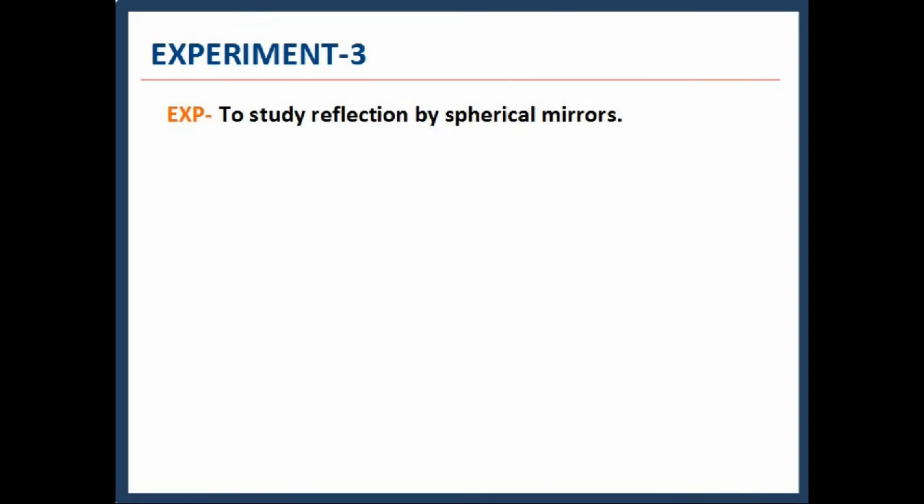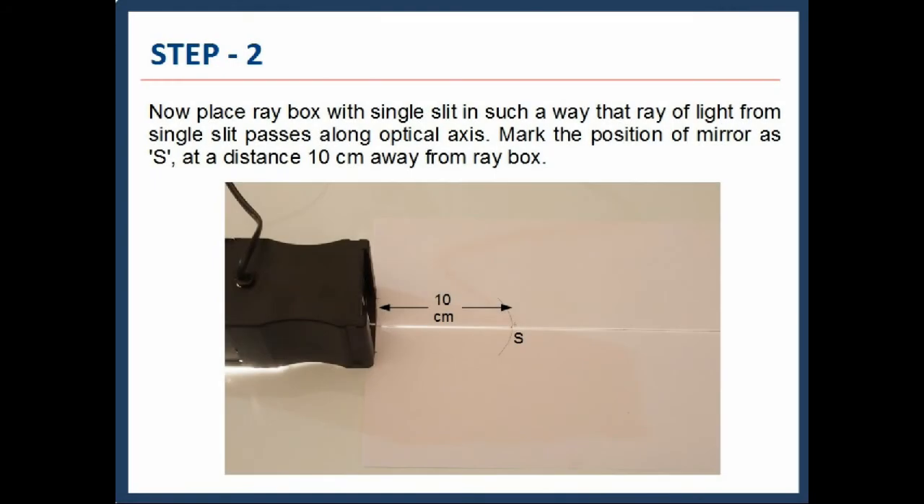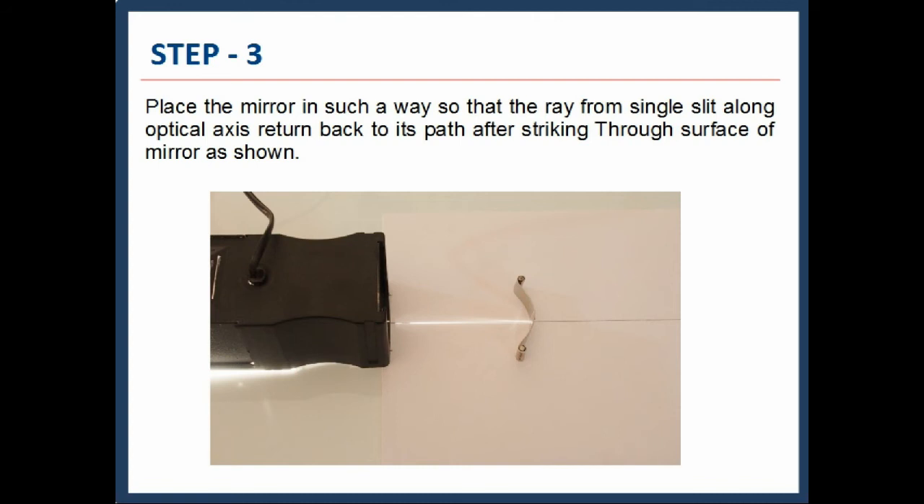The next experiment is to study reflection by spherical mirrors. Place a ray for sheet and mark the optical axis on it, also marking the position of the Raybox. Place the Raybox with a single slit so that the ray of light from the single slit passes along the optical axis. Mark the position of the mirror as S, at a distance of 10 cm away from the Raybox. Place the mirror so that the ray from the single slit, along the optical axis, returns back to its path after striking the mirror surface, as shown.